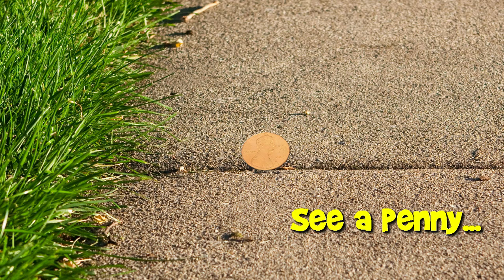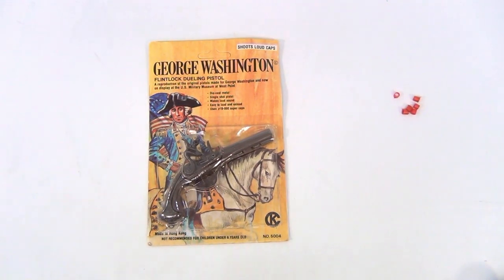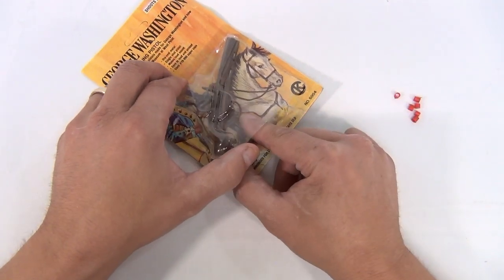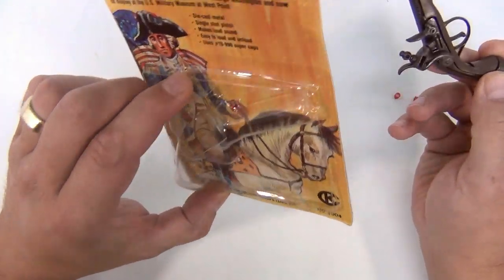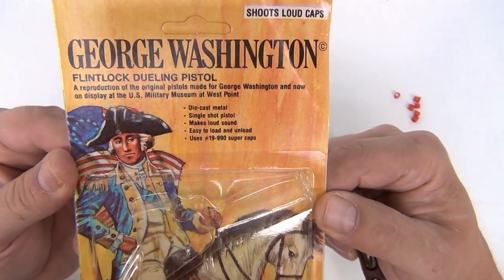You are now watching a Lucky Penny Shop product feature. You picked George Washington — very good choice, very patriotic of you. It's the flintlock dueling pistol. I've already kind of slowly opened the packaging earlier because I didn't want to destroy the header card in any way. It shoots loud caps — it's the George Washington flintlock dueling pistol.